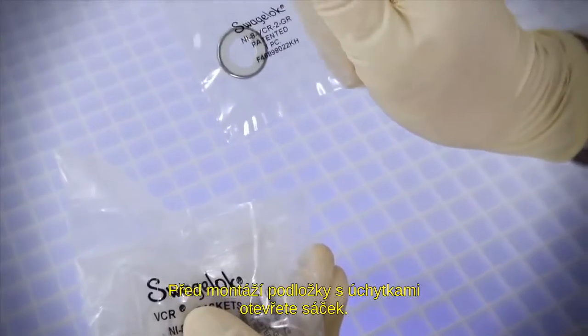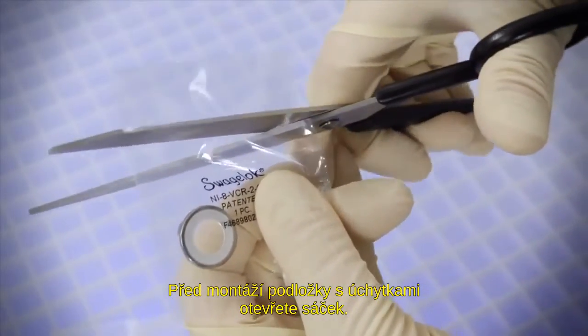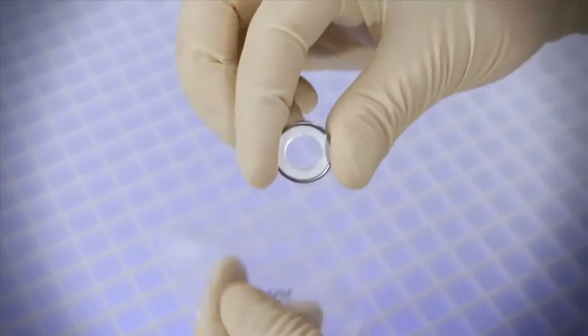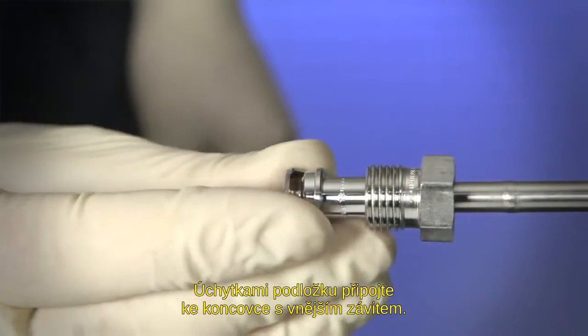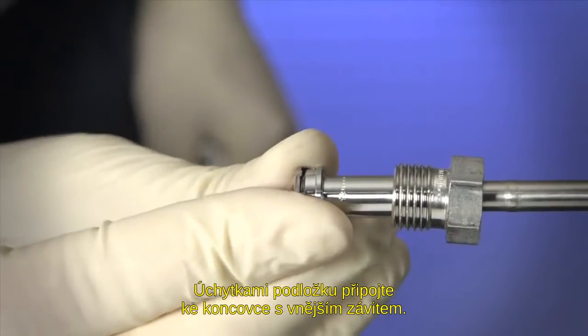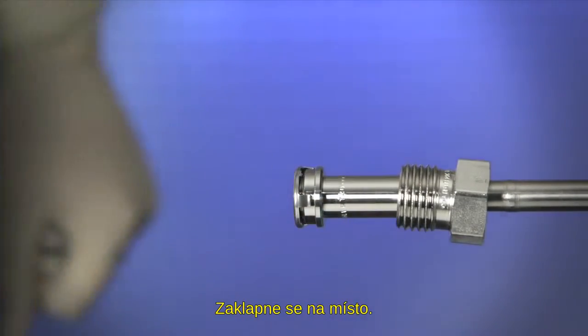To install a retainer gasket, open the bag containing the new gasket. Use the clips of the gasket to place the gasket on the male end. It will snap or click into place.